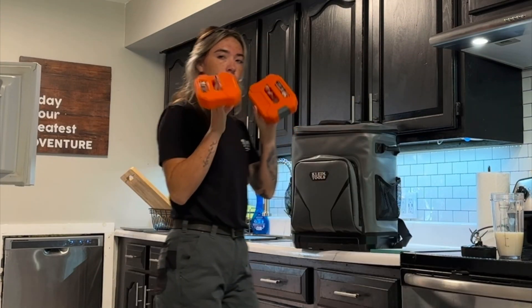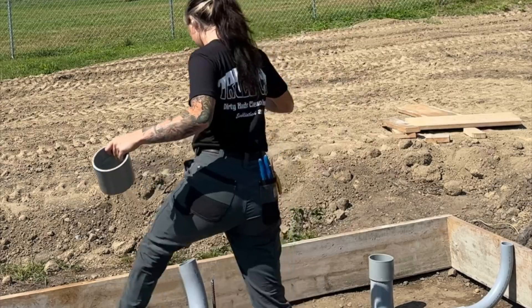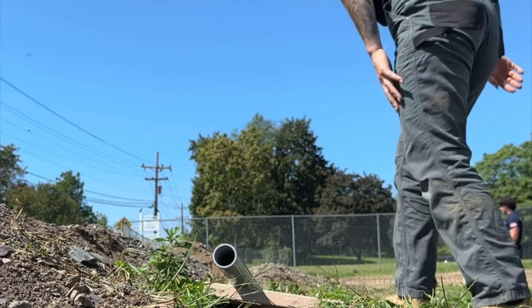Guys, welcome back. This is the first job after vacation. This is going to be a good one. I'm going to make it short and sweet. There was a lot going on today. I didn't get to film a lot, so we're just going to talk about this job because it's part of the car wash job and I've been keeping you guys updated for the most part.